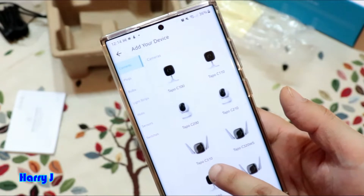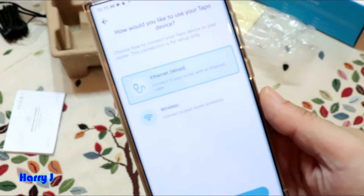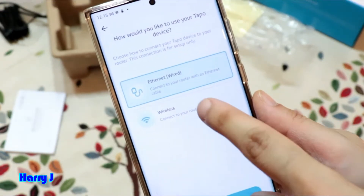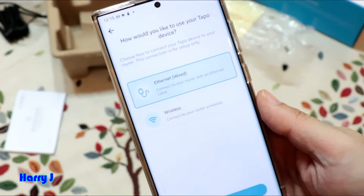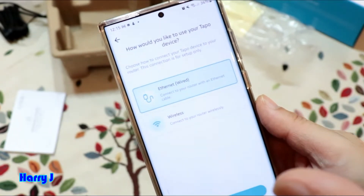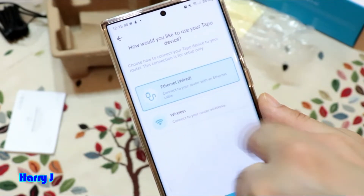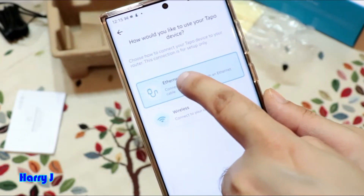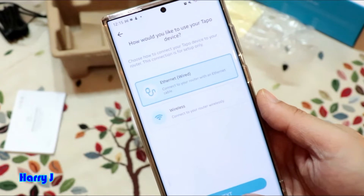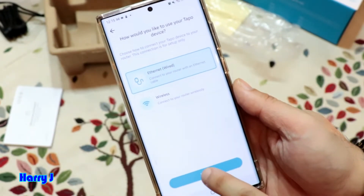Choose your camera — I have the C310. Now you have two options: you can connect with an Ethernet cable or wirelessly. In this video I'll connect via Ethernet cable first, because it's more reliable. You can also connect with Wi-Fi. I select wired and hit the Next button at the bottom.